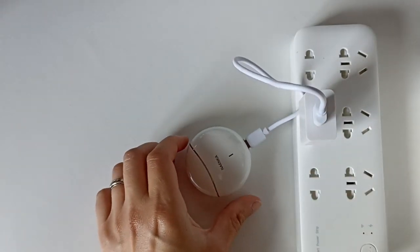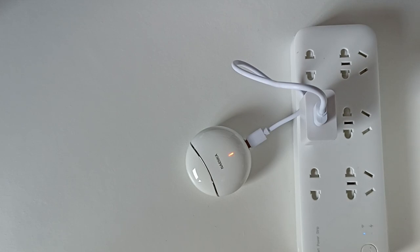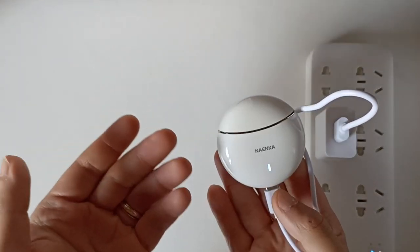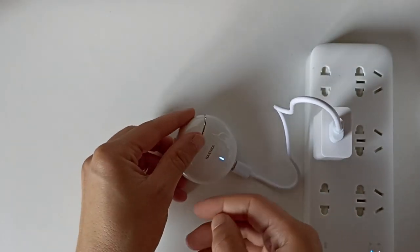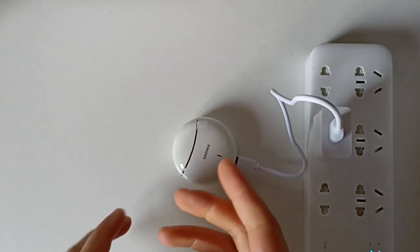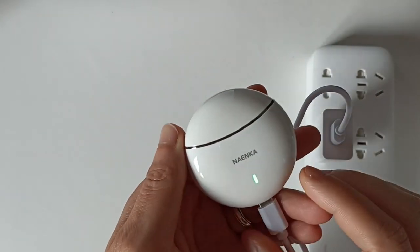On branche et on attend un petit peu pour voir. On voit que le câble fonctionne bien. Ça clignote rouge, c'est normal puisque la batterie est vraiment à plat. Après une heure de charge, ça clignote bleu, donc on est entre 30 et 60%. Maintenant à 1h32 de charge, ça clignote vert.